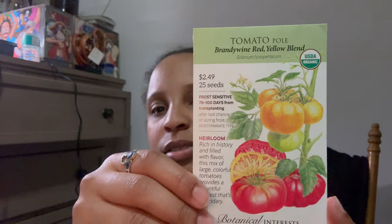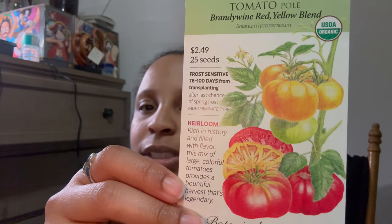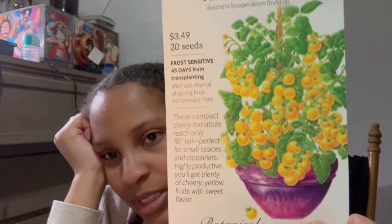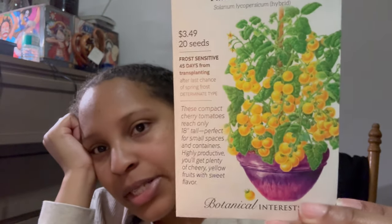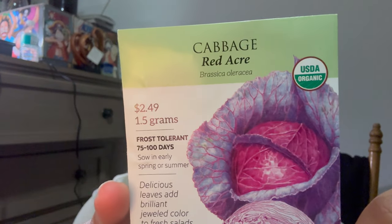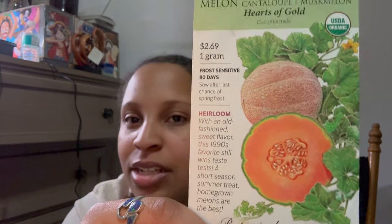Spinach. Tomatoes — Brandywine, which are really beautiful and flavorful. I've never grown them myself, but I've heard. Another variety of tomato, this is a bush variety — it's a yellow cherry tomato, which I'm really excited to taste. They look like they are very sweet and prolific and abundant. Cabbage — that's some red cabbage. Carrots — I have the Scarlet Nantes variety. I have some melons. Things like melons and the beans too will take a trellis.